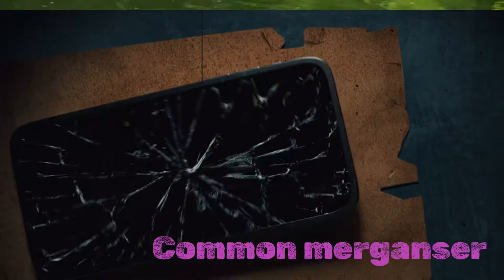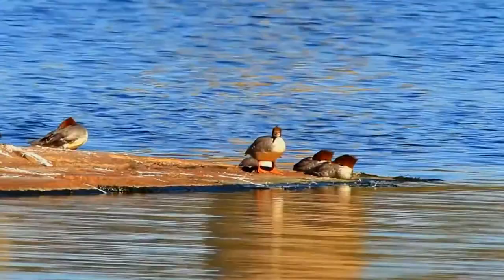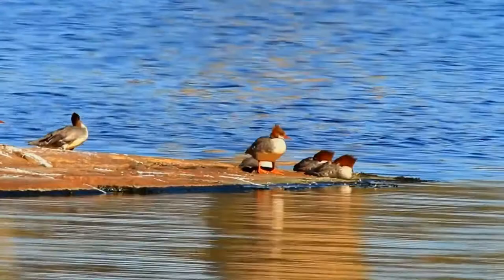The common merganser, North American, or Goosander, Eurasian, mergus merganser, is a large sea duck of rivers and lakes in forested areas of Europe, Asia, and North America. It eats mainly fish and nests in holes in trees.